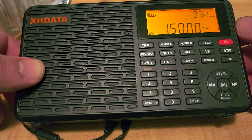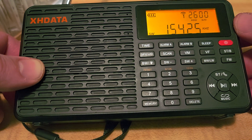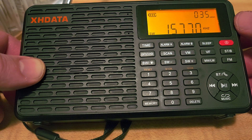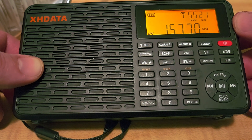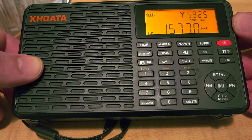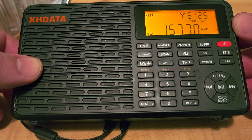WWV. WRMI. I'm curious to see what station that is — I want to catch the ID here. Strong signal — WRMI. Oh, I believe this could be Radio Ukraine.